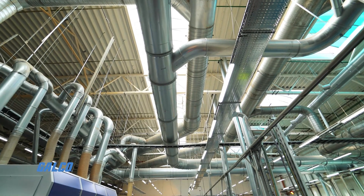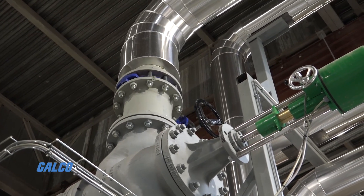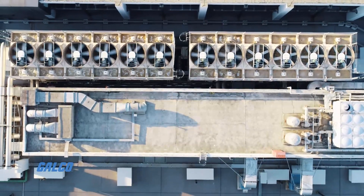Ideal for applications involving flow elements, coils, heat exchangers, chillers, filters, and pumps.